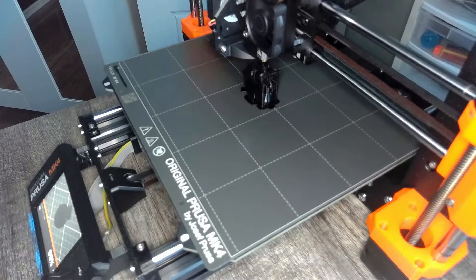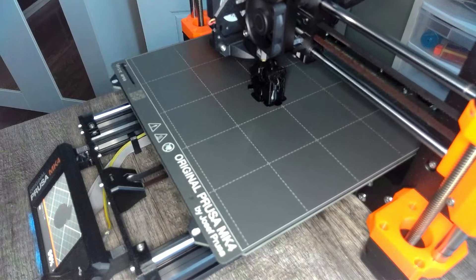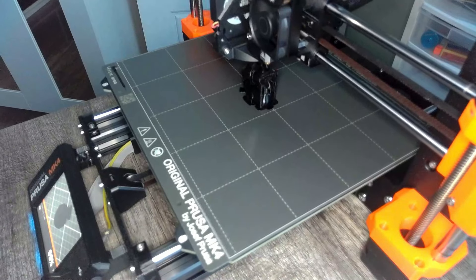After slicing the STL file on the Prusa slicer, I was actually able to print out the scuba duck, and I'm really quite happy with how it came out.